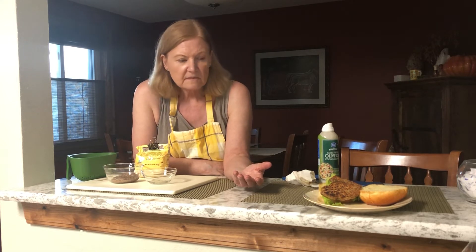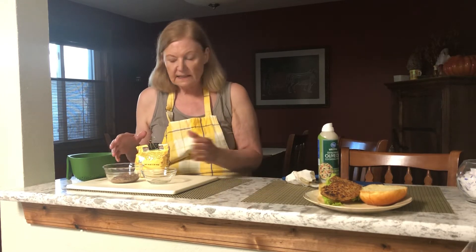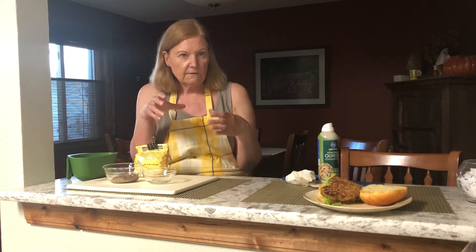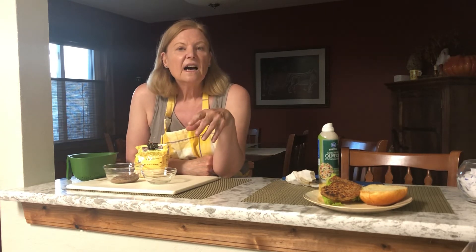What I did is drain the beans and rinse them, then put them in a small food processor. One can of beans — the recipe is below. I added cumin, chili, some liquid smoke, some salsa, and green chilies out of the can.